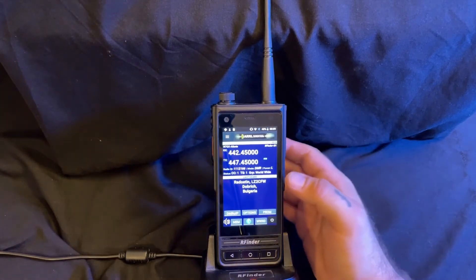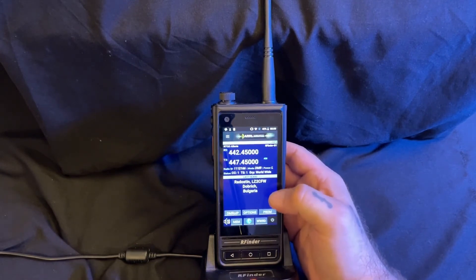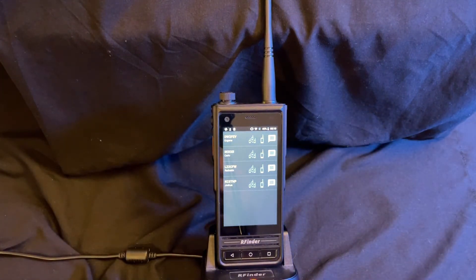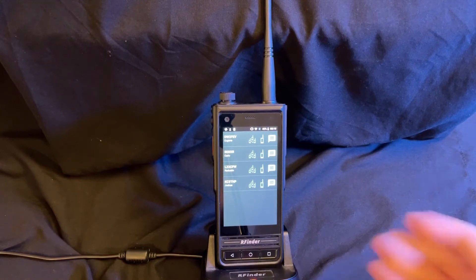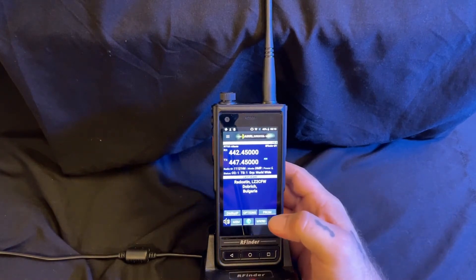A few of the features: not only does it show the last heard right here, you can actually click on that information to see who was speaking last. The great thing about the RFinder B1 is you don't have to go through and have code plugs. You don't have to go on your computer, load a code plug — which is a set of repeaters that you can connect to — find all of those, load them into the software, then upload them to your radio. And then as you wander, you have to know when to switch on most radios unless they have roaming modes. But again, this is so user friendly, so simple.